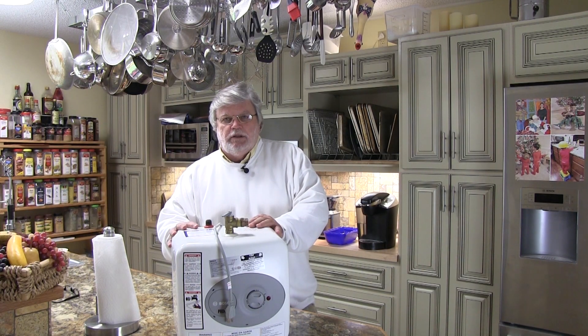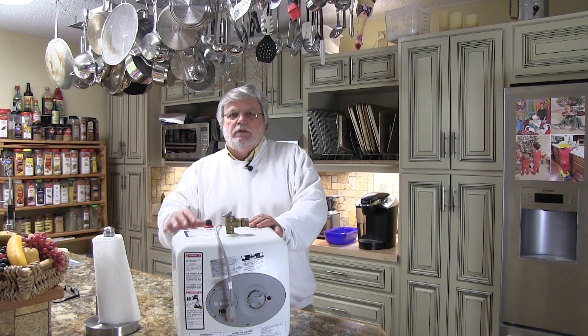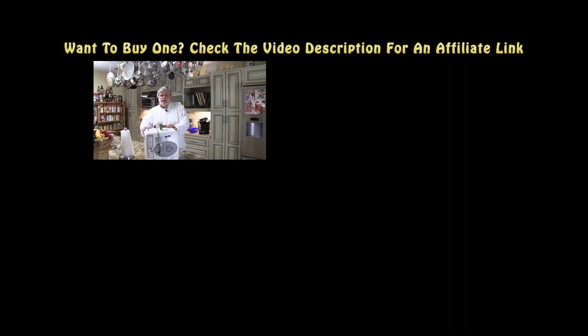If you're looking for the top-of-the-line solution for getting your dishes dry and clean at the end of the cycle, this is it. This is an electrical hot water heater that sits under the sink and plugs into 120 volts. You can deliver 120, 130, or even 140 degree water directly to your dishwasher.